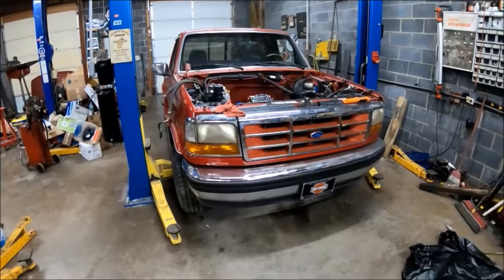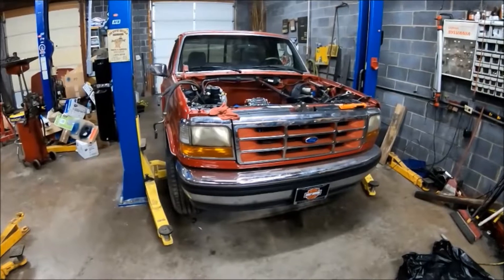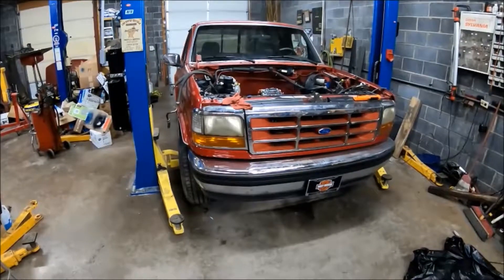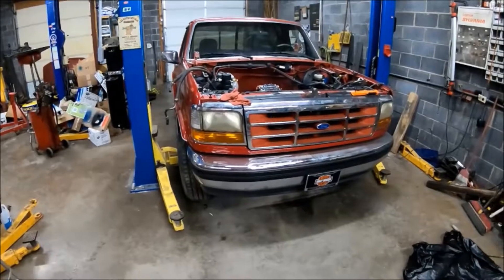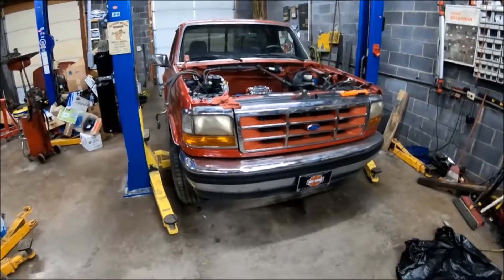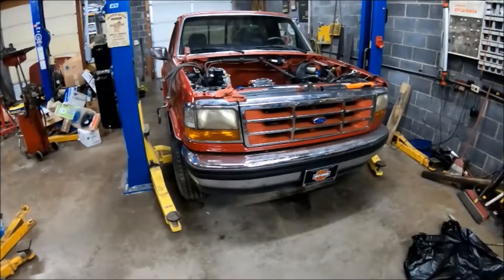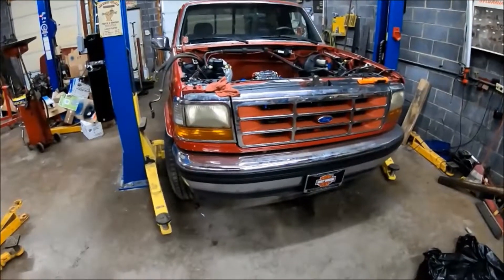Hello everybody, welcome back. I'm sorry it's been a little while since I filmed anything. We've been dealing with some family issues — my father passed away earlier this year. This was his business, it's closed now, but we've been buttoning a few things up and this is one of them I wanted to show you.